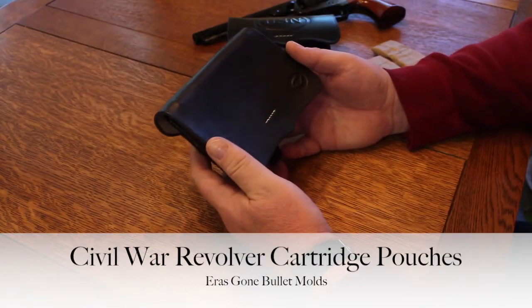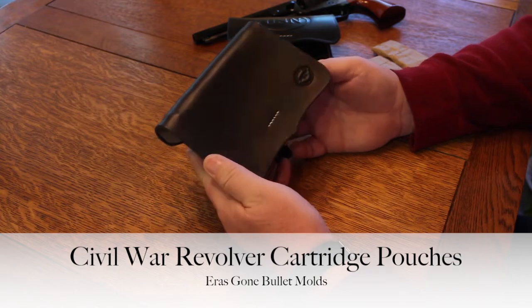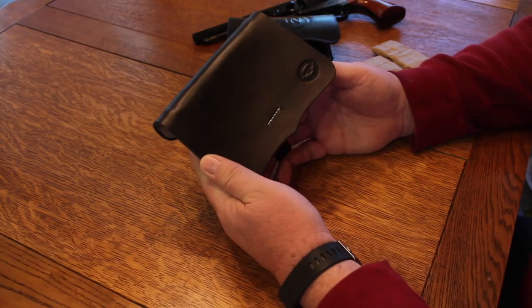Hello, this is Mark Hubs with Aeros Gone Bullet Moles. It's 12 degrees outside, so I'm moving indoors today and I'm going to give you a short video on Civil War era revolver cartridge pouches.